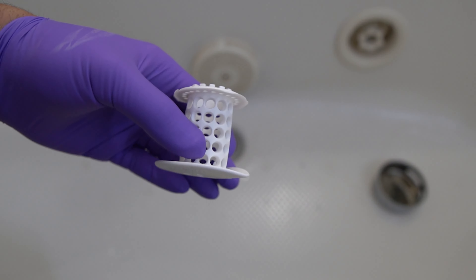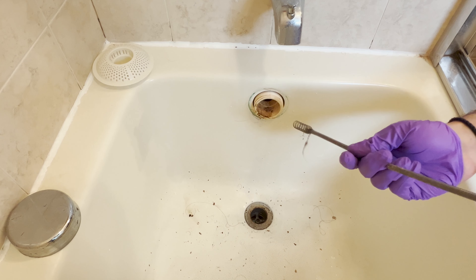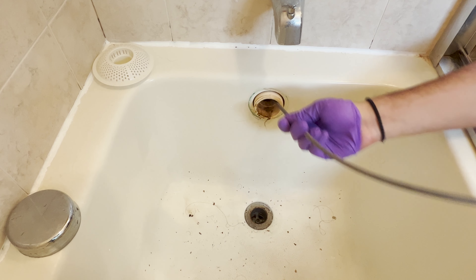As you can see, the water is draining fine now. One more thing — you may want to get this hair collector, or whatever you want to call it. Put it in your drain to prevent future headaches. It catches pretty much all the hair going in, so I highly recommend getting one of these.